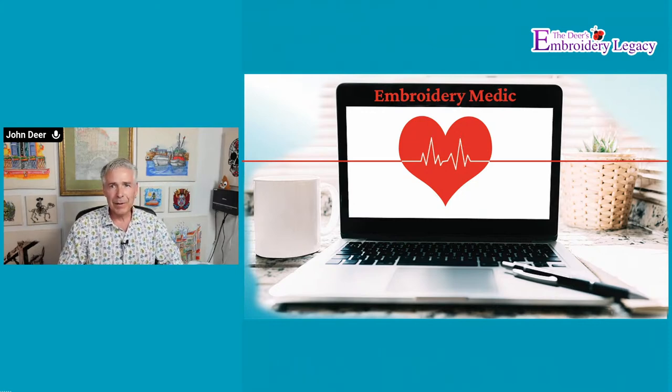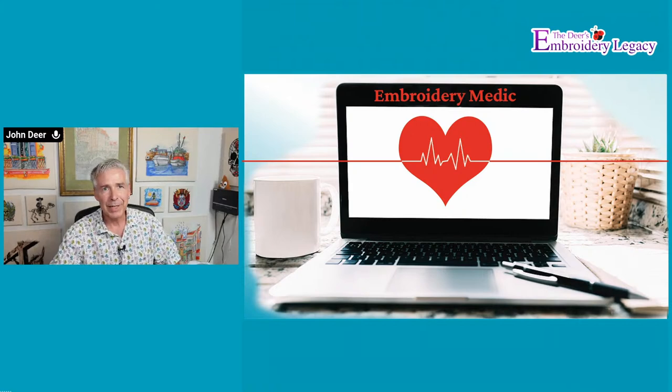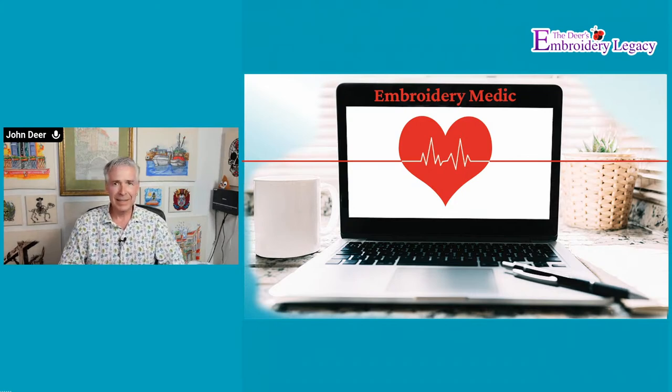Hey everyone, and welcome to our live. We are so happy that you joined us. Let us know where you are joining us from. I know James is here in the house with me. James is going to ask any questions that you guys might have while we are doing this. And I also have Beth Deer and Jesse Deer in the background, so they'll be monitoring YouTube and Facebook.